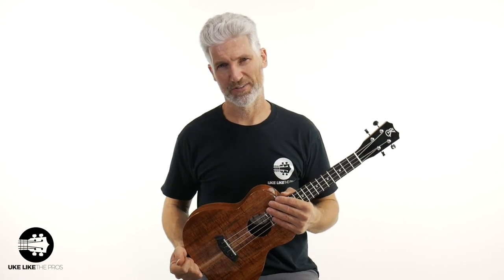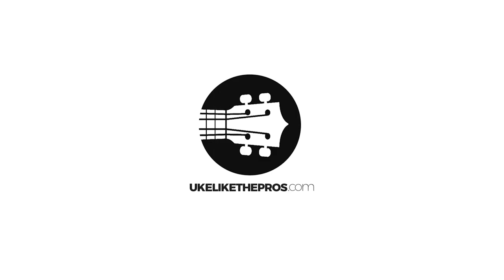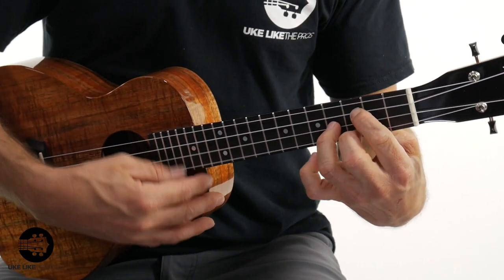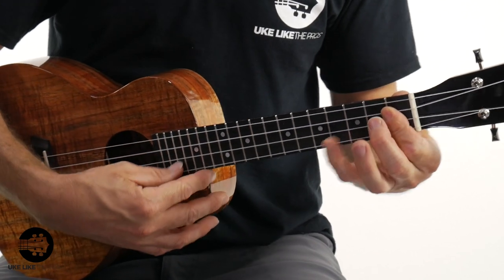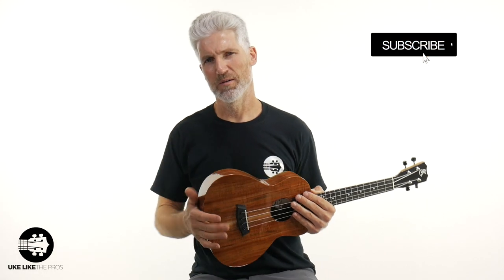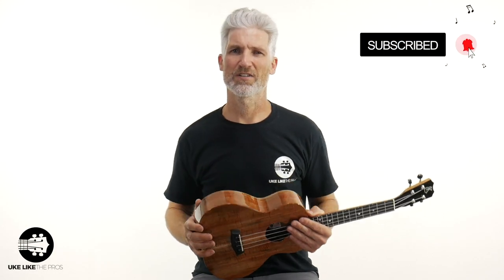Wait till you hear and see this fantastic instrument. I'm excited about this one. This is Ukulele Collector Pros. I'm Terry Carter. Thanks for being here and checking out this video. If you're new, please subscribe and turn on that bell notification. That way you stay up to date on all the lessons and reviews we do on ukulele, guitar-lele, and baritone as well.